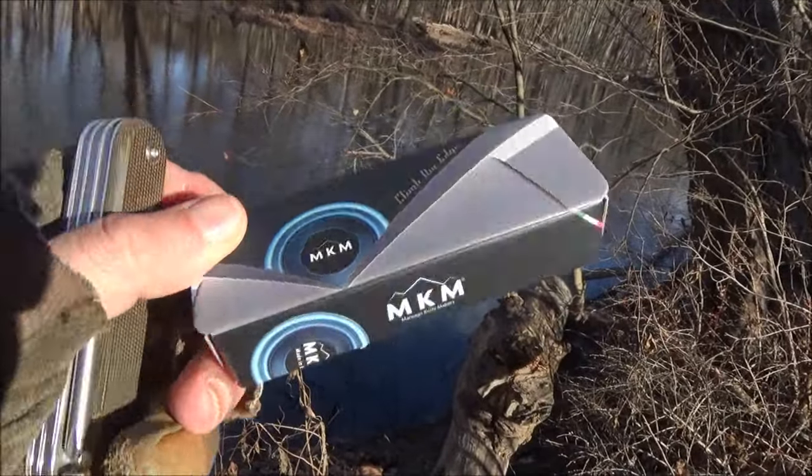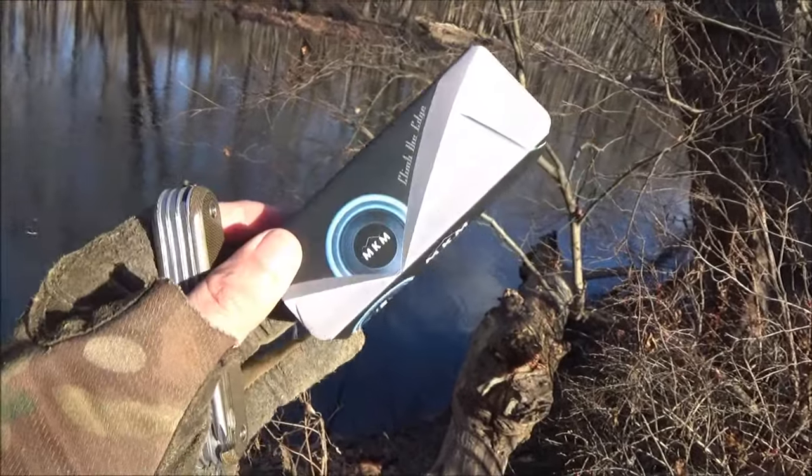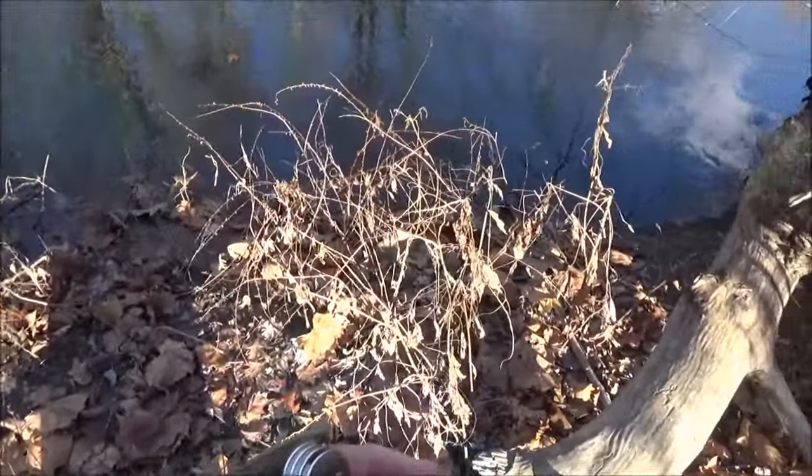The brand here is MKM — that is Maniago Knife Makers. Maniago, Italy is actually a center of very high-quality knife production, definitely.